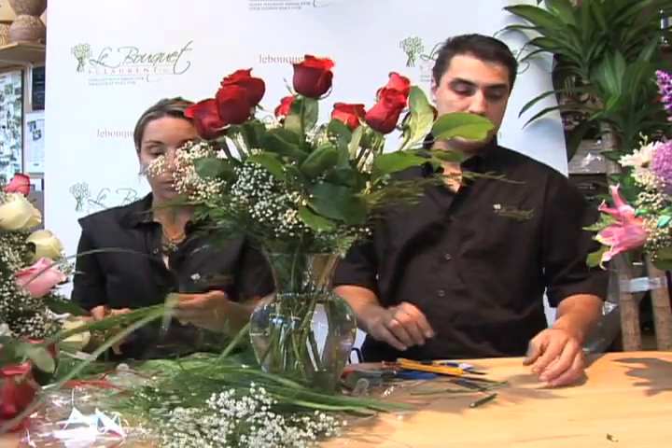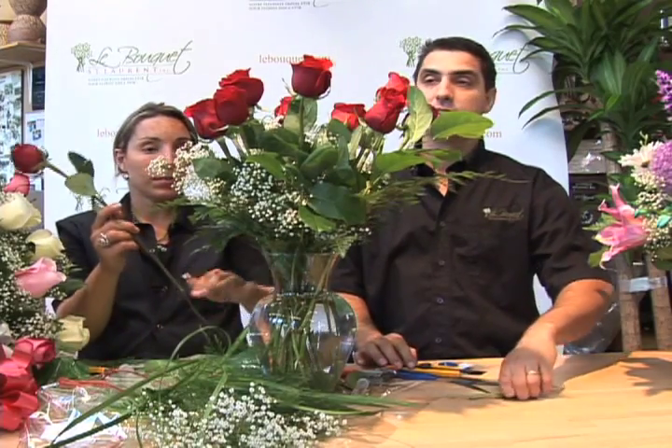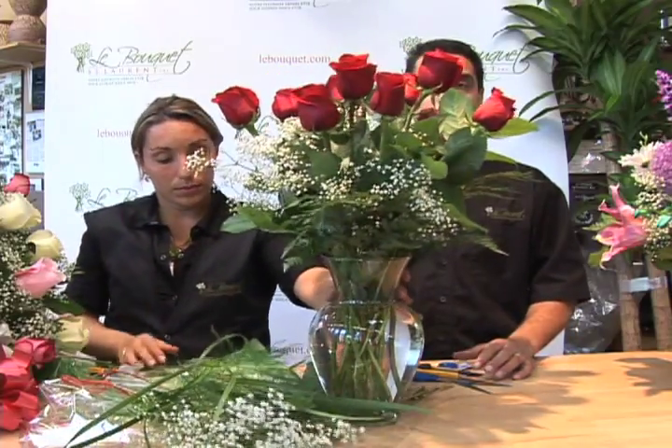When you receive this type of bouquet, it takes a little bit more work to arrange it into a vase. If you do not like to do this type of work, you're better off asking your florist to arrange the bouquet rather than giving a presentation bouquet.